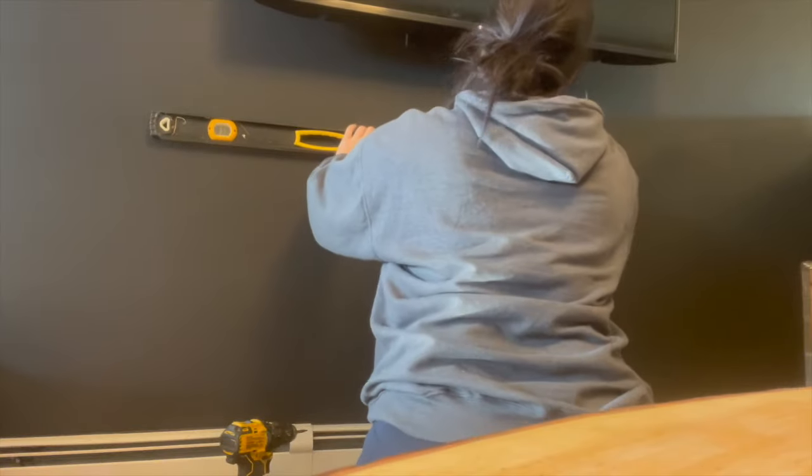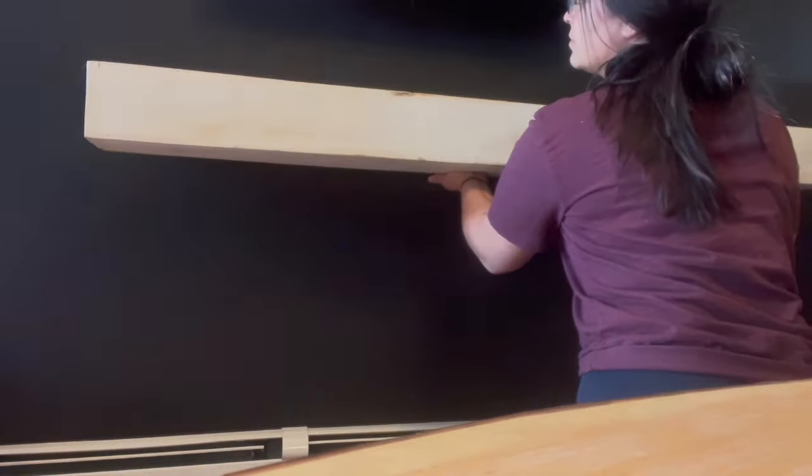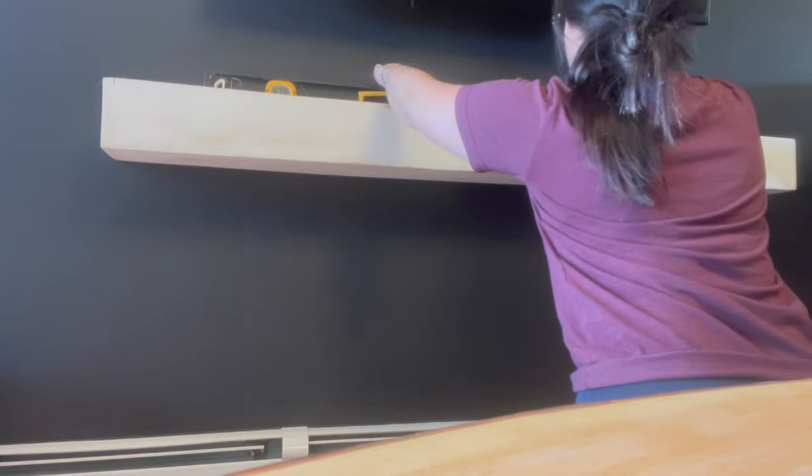Since all of the walls are black, I decided to take out one of the mantles I had in storage that I built for a craft show a long time ago and put it on the wall underneath the TV. This was the only wall that felt very dark with nothing on it. I'm waiting for a few pieces I've ordered that are going to go on the walls.